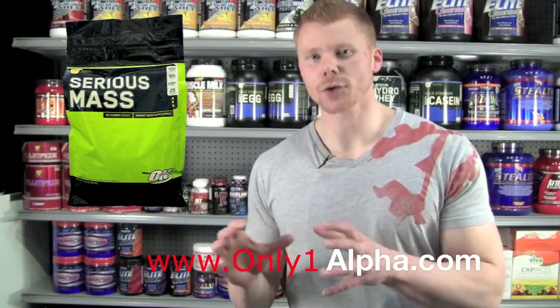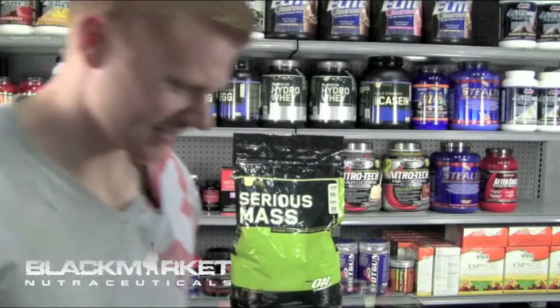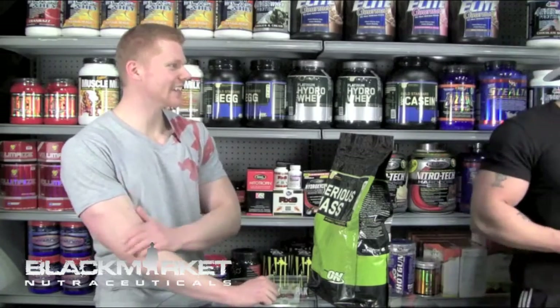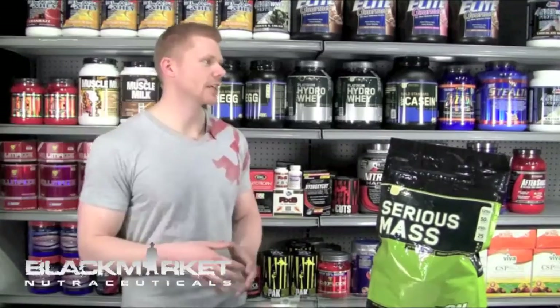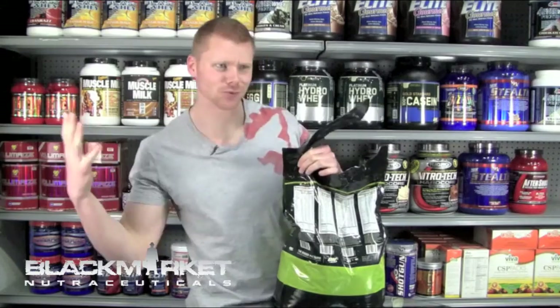My overall rating for this product is a 7 out of 10. This has been your supplement review for Serious Mass by Optimum Nutrition. I'm Landon, your supplement expert from Alpha Nutrition. Thanks for tuning in — together, we'll get results. Be sure to click over to our website at onlyonealpha.com to find other customers' ratings, submit your own rating, and for a further review on this product.